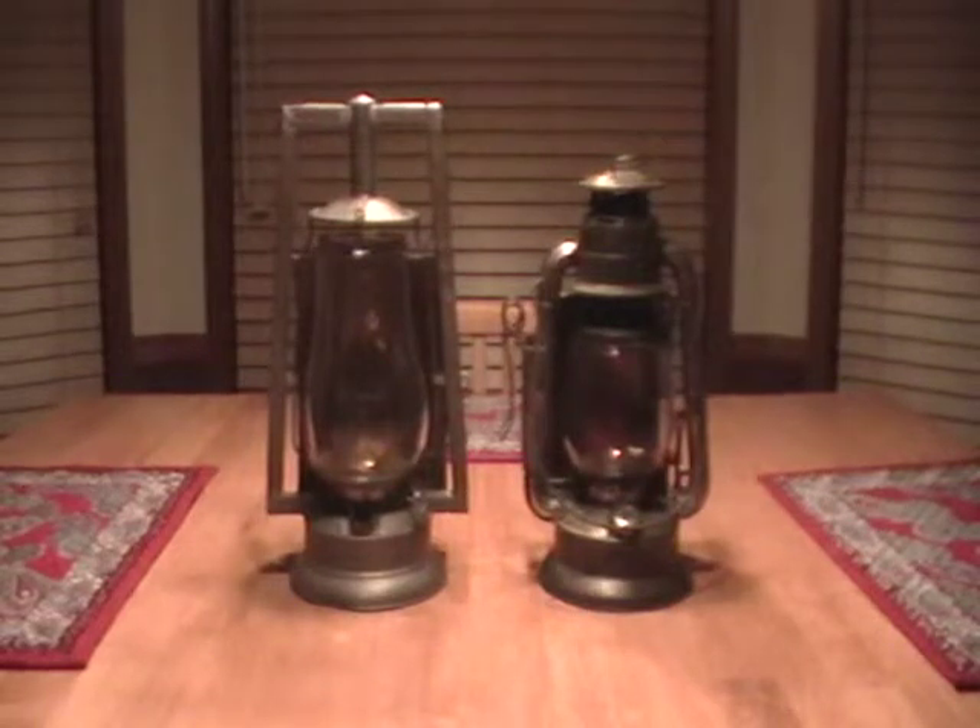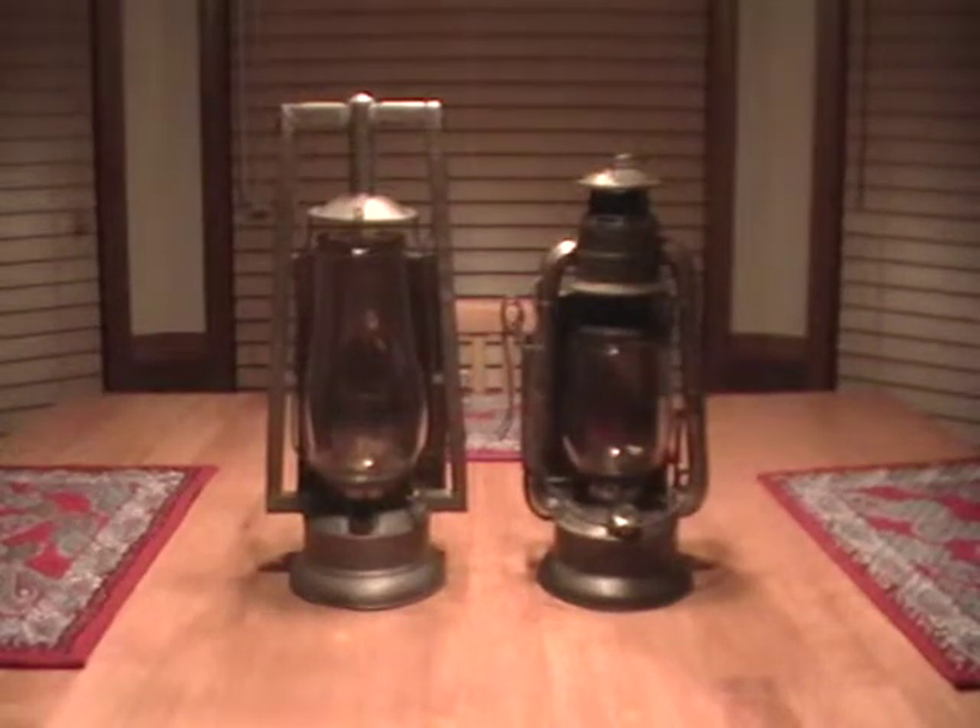Hey everybody, 1223 here with the final video on this update. In order to avoid confusion, I'm going to make this really quick and simple video on these two lanterns that deals with them.